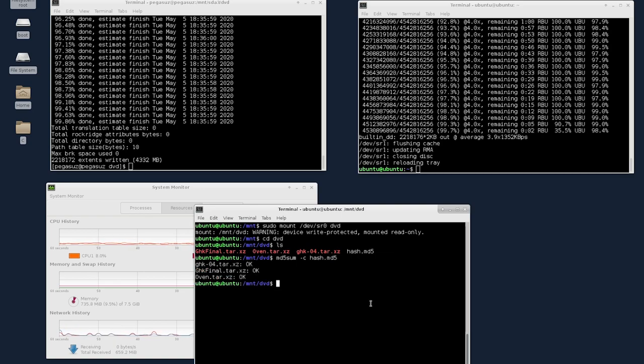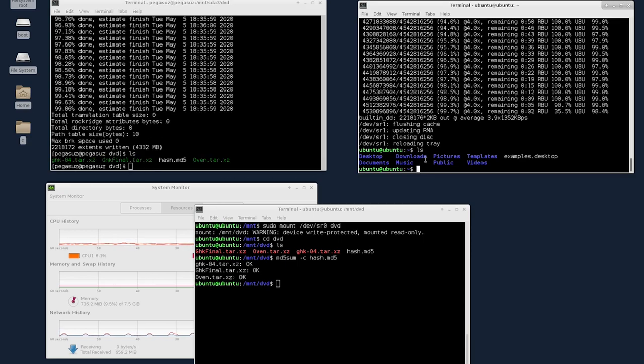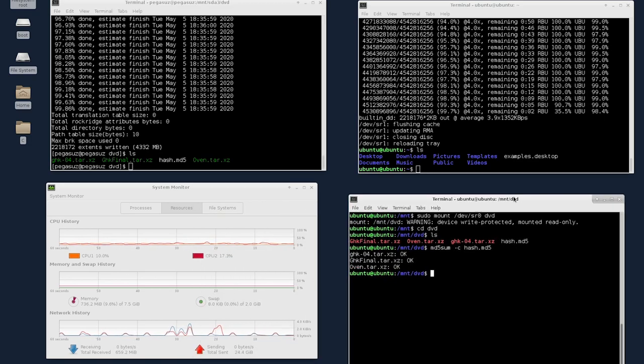The MD5 hash checking is completed. As you can see, all the hashes matched. This is how you remotely burn DVDs from a local machine. To double check — no files were copied to this machine. Everything happened on the fly in real-time over the network. This machine sent data directly to the remote machine and simultaneously that data was written to the DVD. The integrity check confirms the data written to the DVD via pipes over the network is correct.